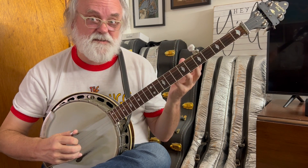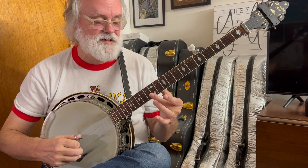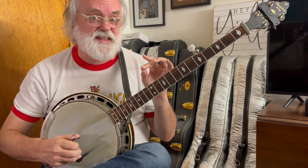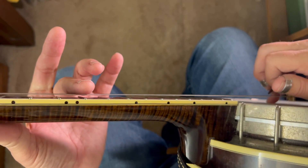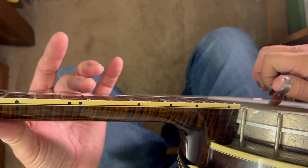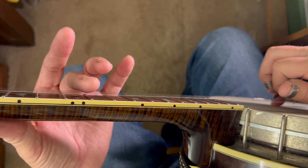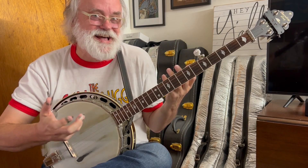And you should hear that octave higher note. Here it is — low, and an octave higher. That's just barely touching those strings at the 12th fret. Let me move the camera and I'll show you. Just barely. Maybe that helped, I hope.